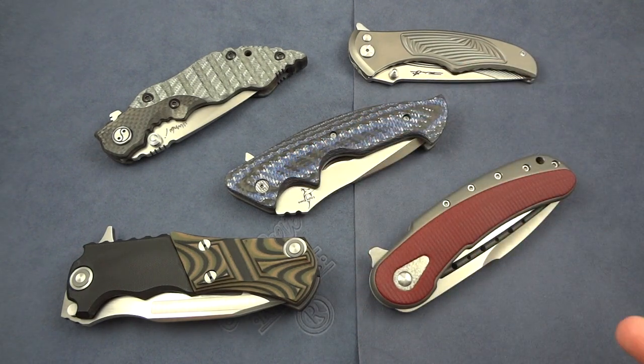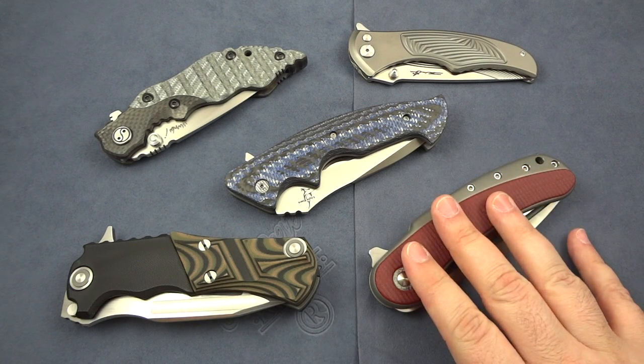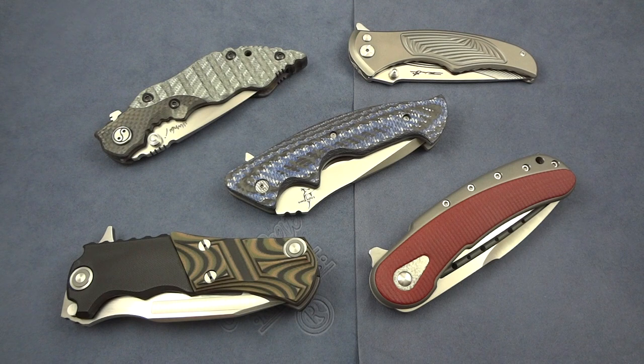You have a blue twill and carbon fiber for the scales front and back. He even incorporates a carbon fiber tip-up carry clip on the other side, which was a little detail but one of my favorite things about it. It weighs a little over six ounces — about 6.35 ounces — actually pretty light in the hand compared to other knives like the Bodega. It does use S35VN for the blade steel and IKBS bearings at the pivot, so it's going to be a really smooth opener.